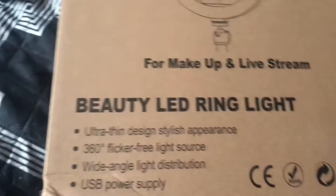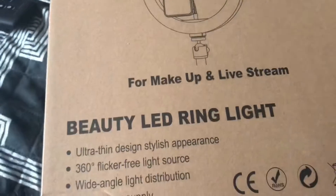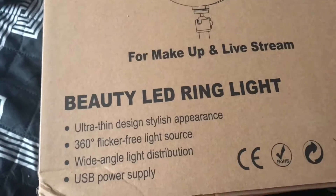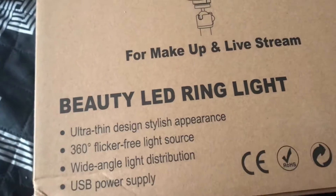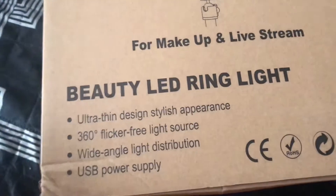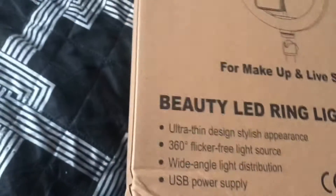Shout out to this company on Amazon — I'll leave the link below in the description if you guys are interested in purchasing one yourself. This was sent to me and I'm so excited. It's USB powered, 360 degrees, flicker free light source, ultra thin design, stylish appearance, and wide angle light distribution.